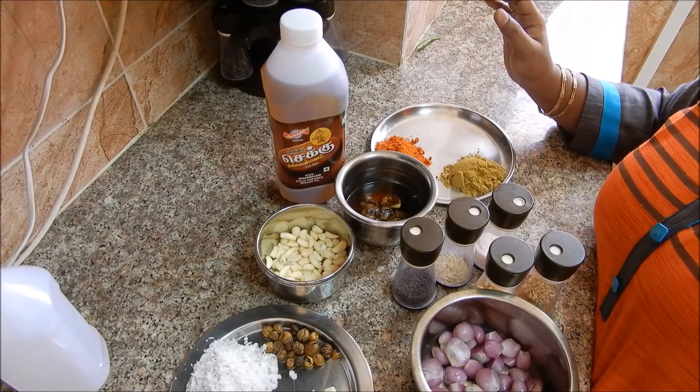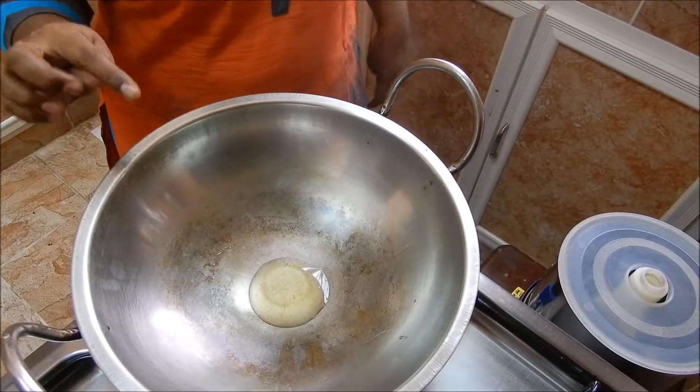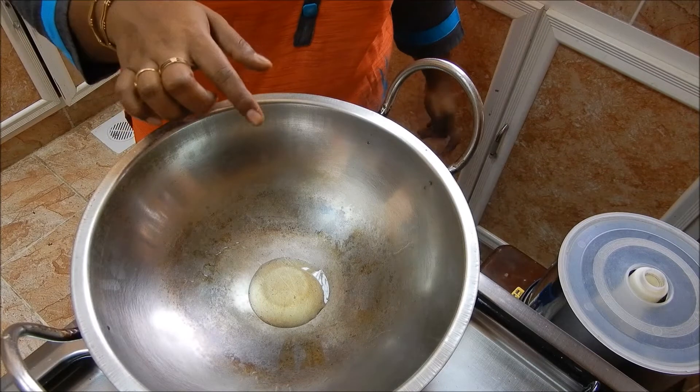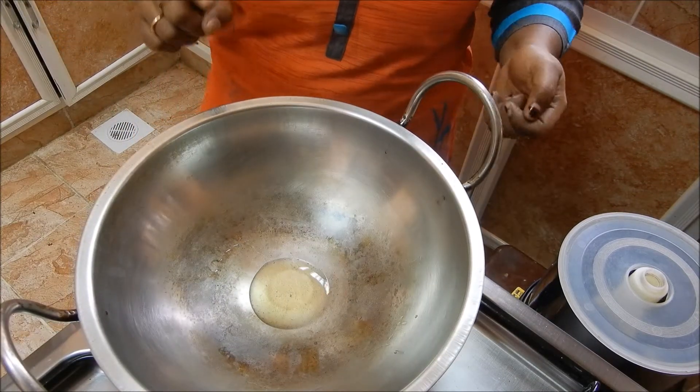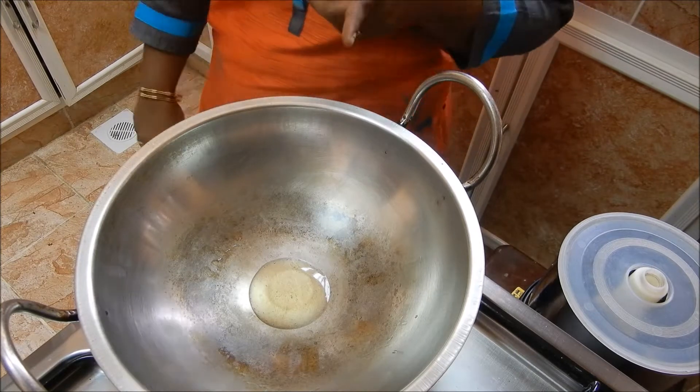Let's see how you do it. I put it in a cup of water. This is a cup of water.